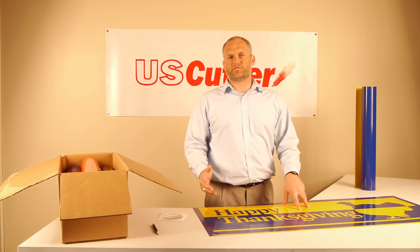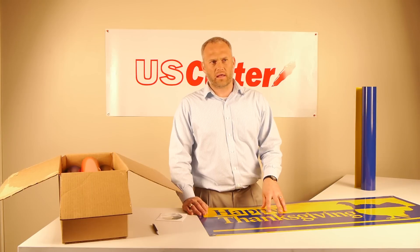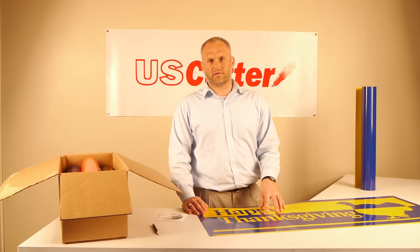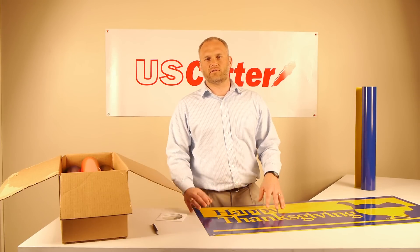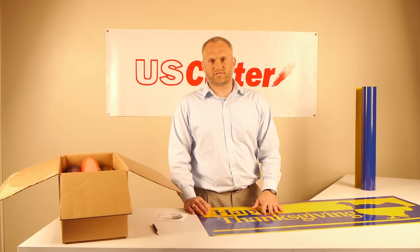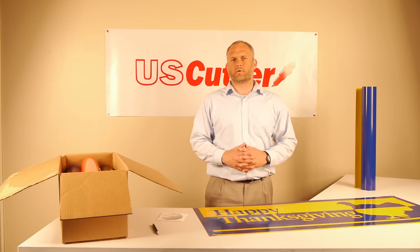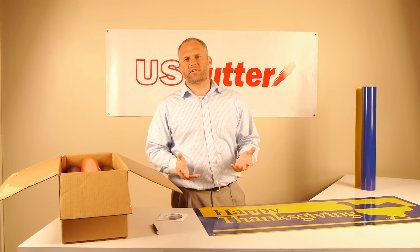If you have this product in your shop, you will get a segment of business that you've never had before — people that want to get in and out fast and want to spend less than $50. You'll have a ton of repeat business and it's just a nice thing to have in your shop. You don't have to turn away somebody and have them upset — you can make their day with it.